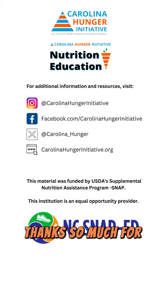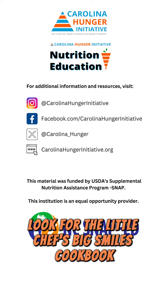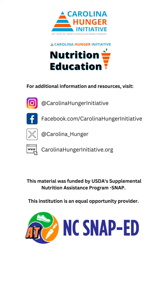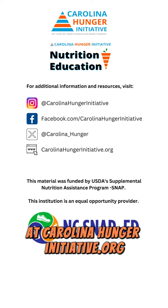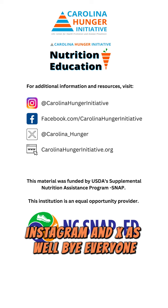Thanks so much for cooking with us. For this recipe and more, look for the Little Chef's Big Smiles cookbook under our nutrition education resources on our website at carolinahungerinitiative.org. You can find us on Facebook, Instagram, and X as well. Bye everyone!